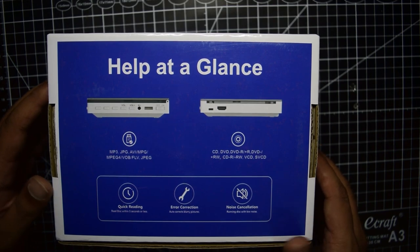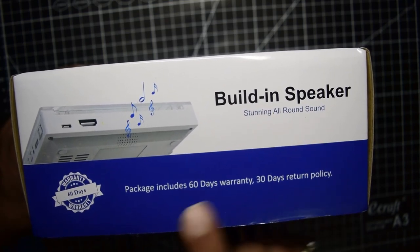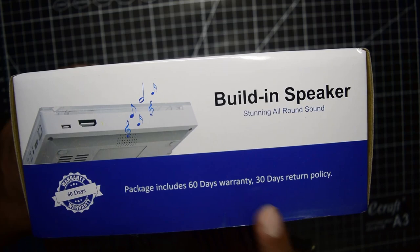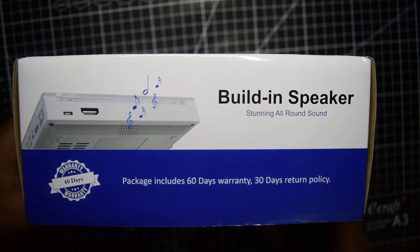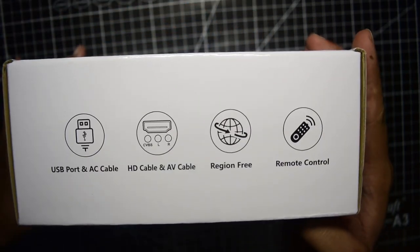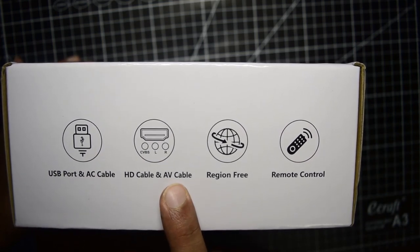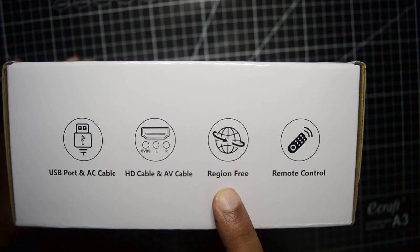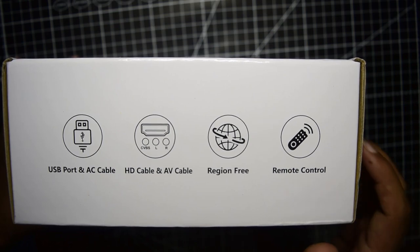On the side it says it has a built-in speaker with all-round sound. The package includes a 60-day warranty and a 30-day return policy, which is great — so if you don't like it you can return it within 30 days. The other side lists the included components: USB port, AC cable, HDMI cable, AV cable, and a remote control. It is a region-free DVD player.